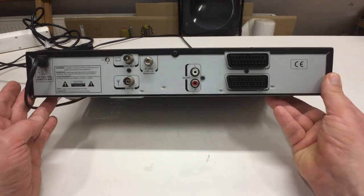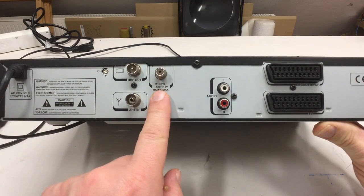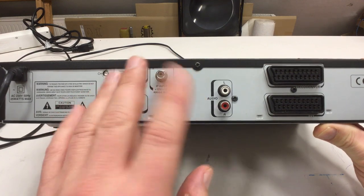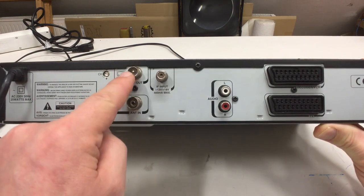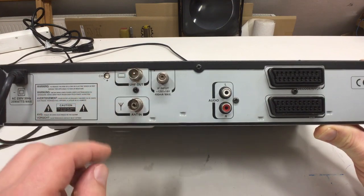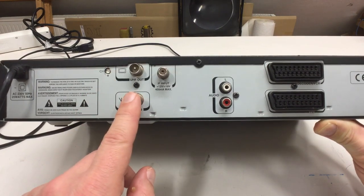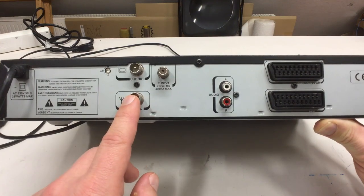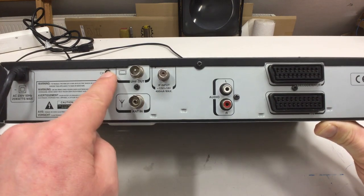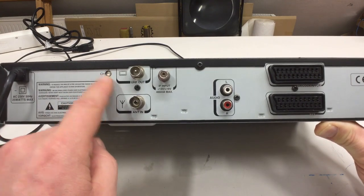More interesting stuff on the back side. The intermediate frequency signal from the low noise block in your satellite antenna goes in here at about 1 to 2 gigahertz. A signal to your analog television set goes out here at about 500 MHz to 1 gigahertz. You can trim the output via a little pot here — or maybe it's a trimmable capacitor; we will see.